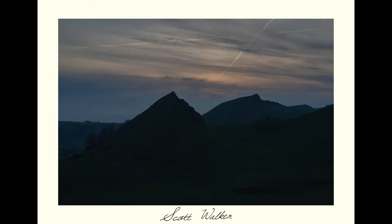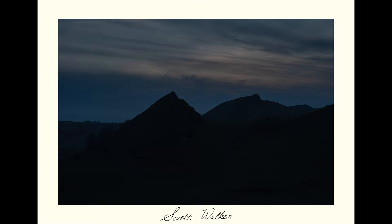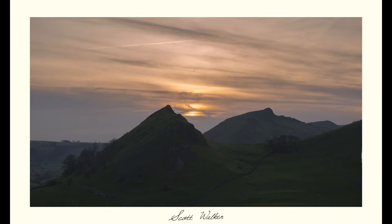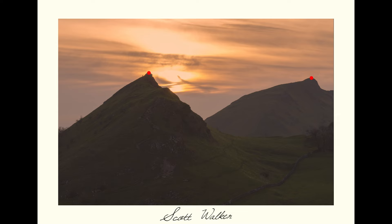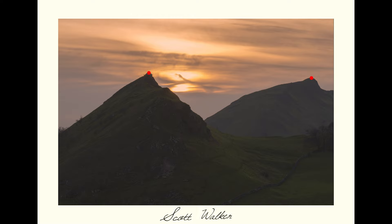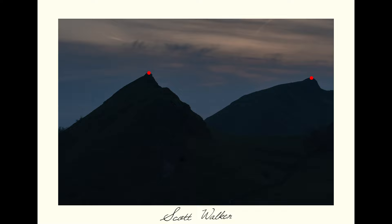It didn't quite turn out to be the sunset I'd hoped for — a band of cloud across the horizon blocked the sun — but there are still interesting elements: sheep moving in the bottom left corner and loads of planes in the sky near Manchester Airport. Back to the tripod: I haven't aligned any of these images, and if you put a dot at the top of each summit you'll see there was no movement whatsoever. With those spikes in the ground on a wet slope, that tripod did not move at all.